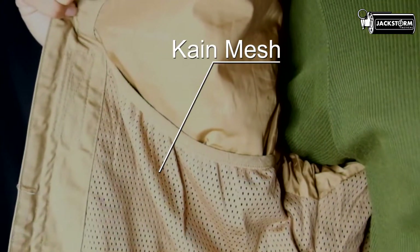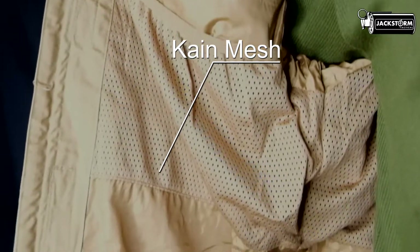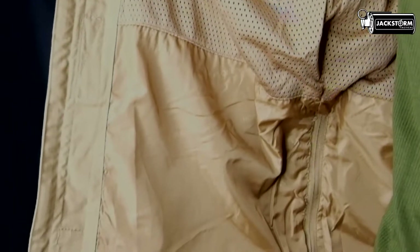Selain dua jenis kain tersebut, jaket ini juga memiliki kain mesh yang berada di dalam, yang berfungsi sebagai sirkulasi udara dan juga kantong, yang nantinya akan saya jelaskan lebih lanjut.